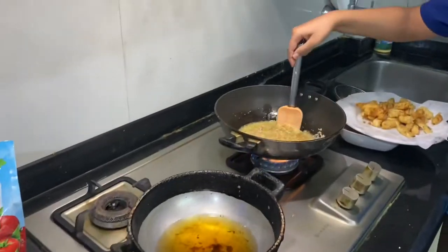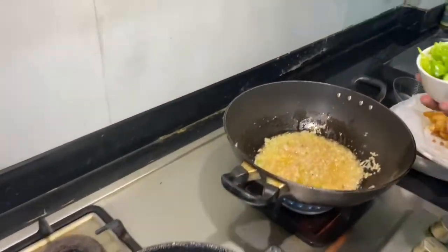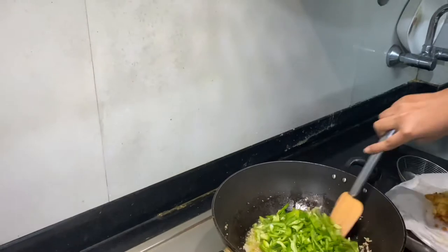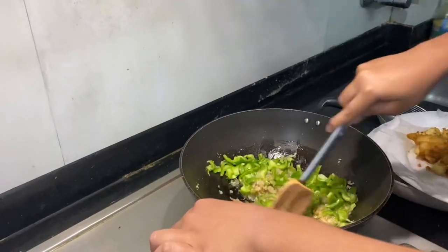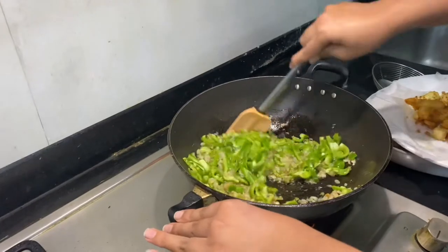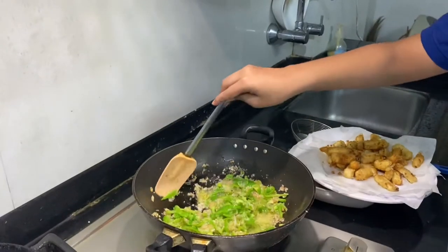Stir it nicely. After the onion is just cooked, we will put the green capsicum. You can use whatever color but I like the green one. This manchurian will be a gravy manchurian, but you can also make it dry — I'll tell you how. Stir this well and let it cook. Now the capsicum is stirred nicely.